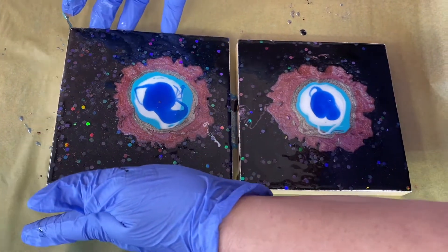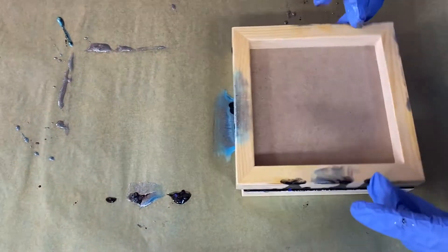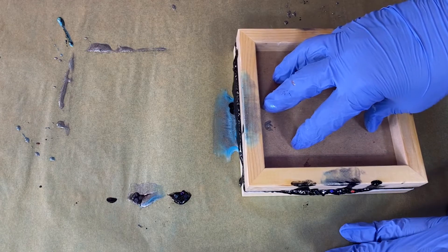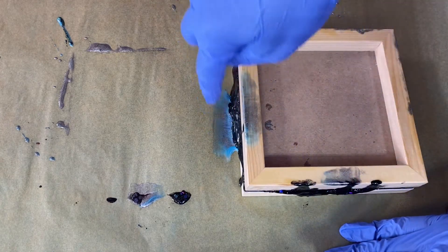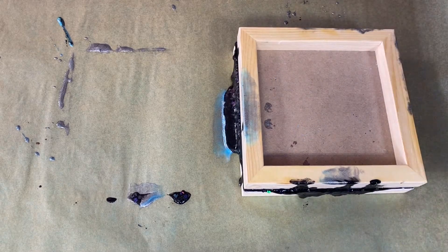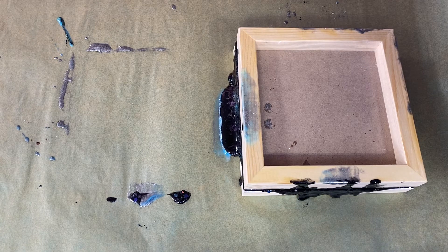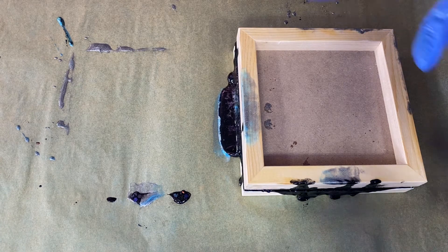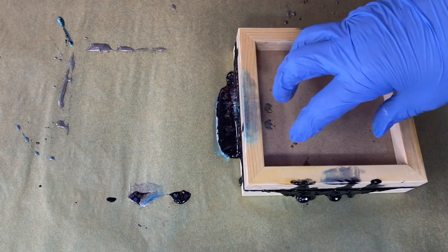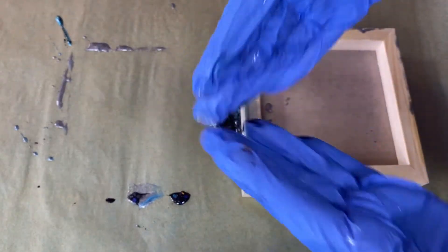Here we go. You put downward pressure on this until it starts coming out the sides, so you know you've got really good contact. The resin I'm using is Stone Coat Art Coat — my go-to resin. We're getting close to the end of the working time so it's a little thicker, but the fun part with the resin doing this technique is it creates quite a bit of suction, so you have to pry it apart.